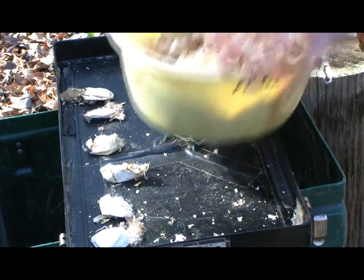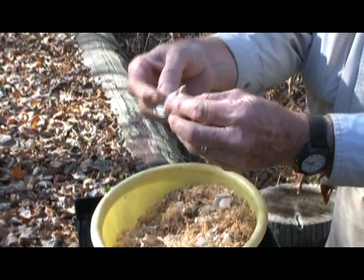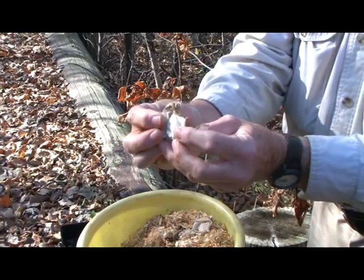This is another membrane — a little bit more intact. You can kind of see how it's like a flattened ping pong ball.